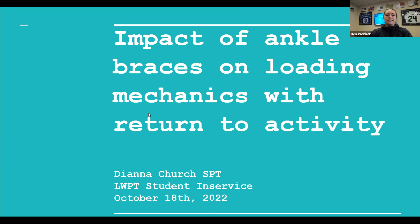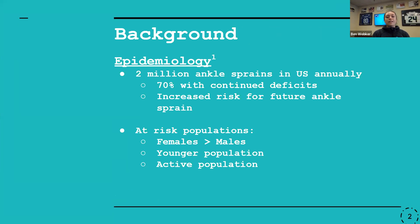I chose to focus on the impact of ankle braces on loading mechanics with return to activity. More specifically, I wanted to focus on ankle sprains as an injury that we're rehabbing from.